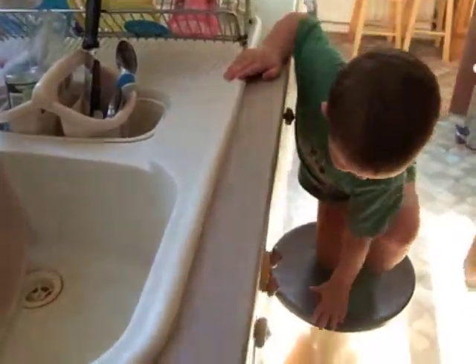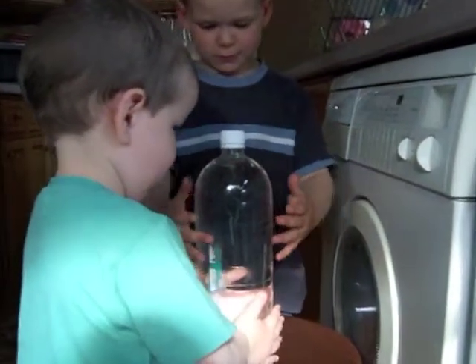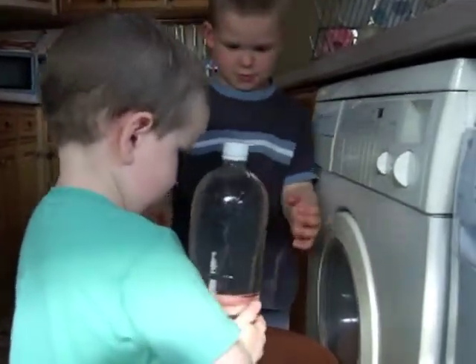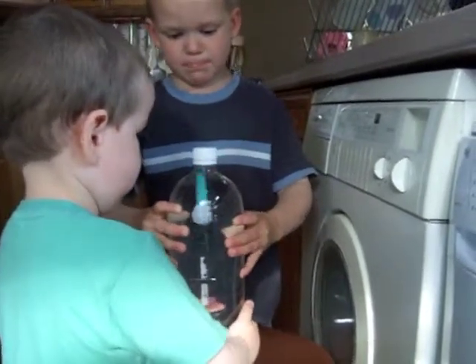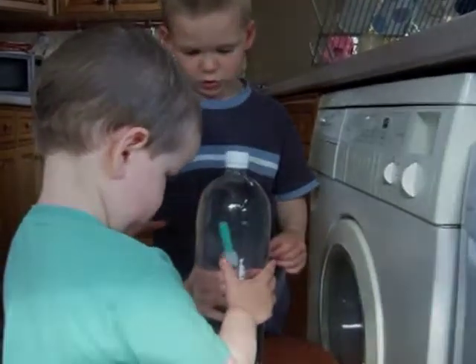Shall I put it on the stool so we can all do it? Yes. So when you squeeze it, it goes down, yeah? Just coming back up again. I'll do it again. That's just it coming back up.